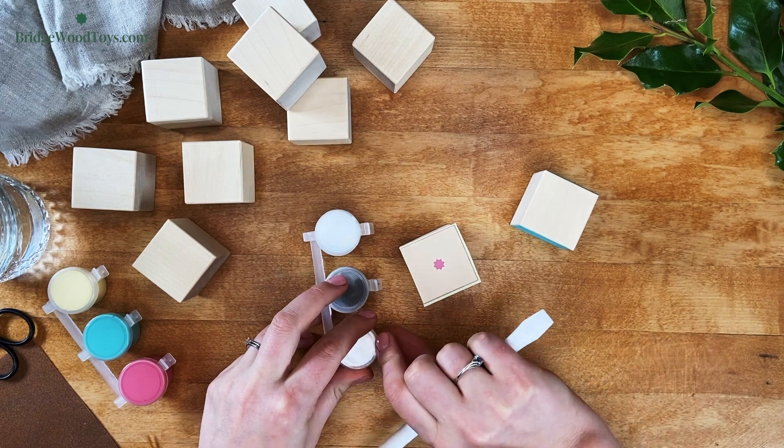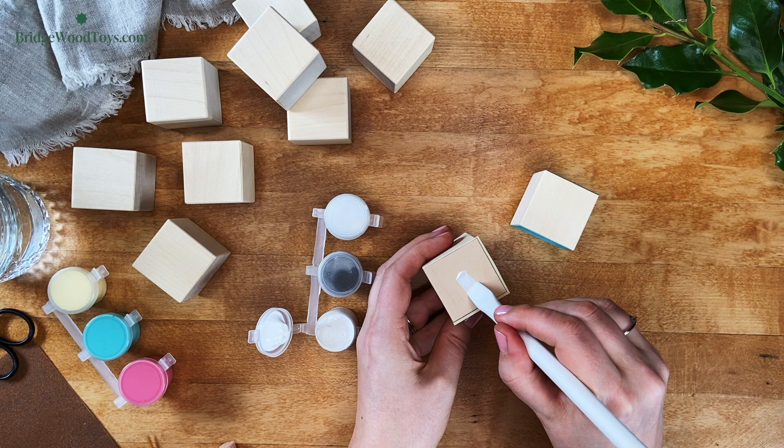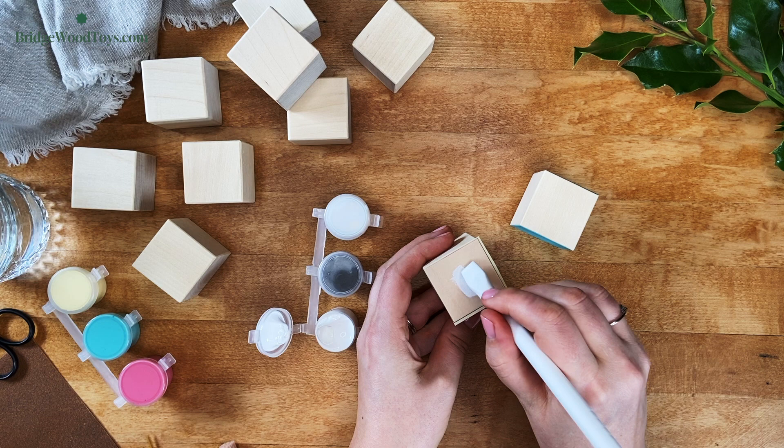After the stencil is centered, take your squeegee and the paint color of your choice. Lightly dip the squeegee into the paint — you will only need a little bit. Then gently scrape the paint over the star until the paint is even and smooth. Make sure all of the gaps are filled completely.